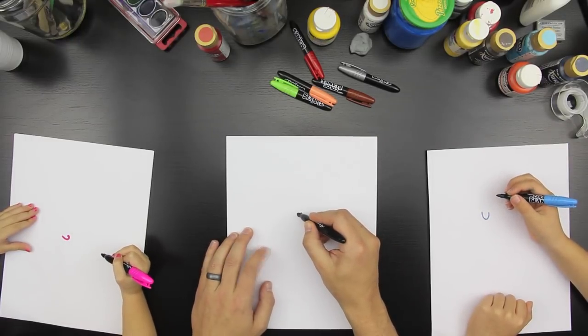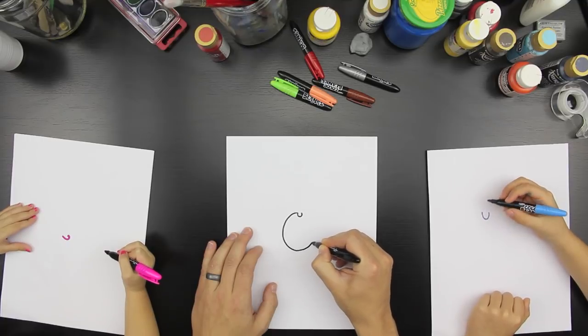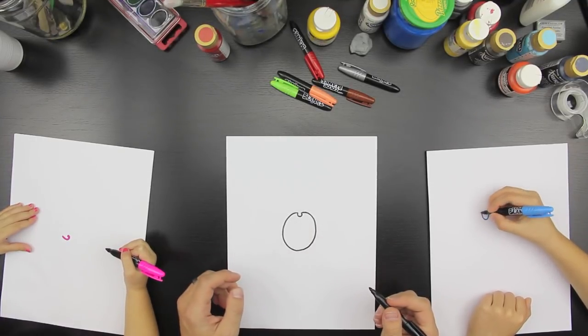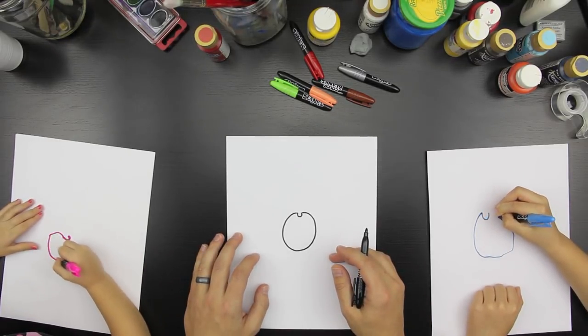Now we're going to do his body, and we're just going to do an oval shape that starts on one side of the nose and ends on the other side of his nose. You can do that. Let's see you. Good job.